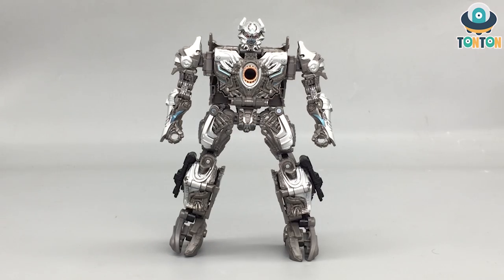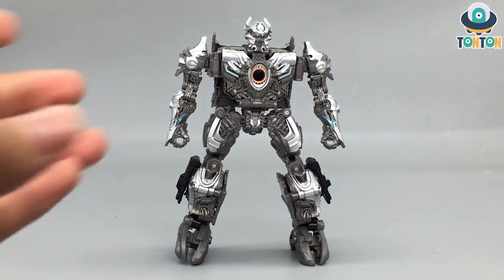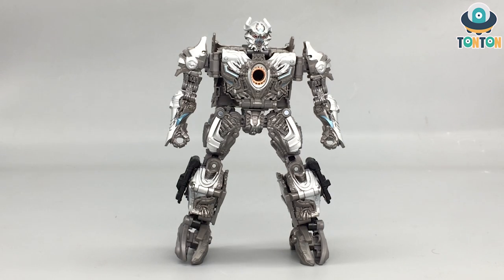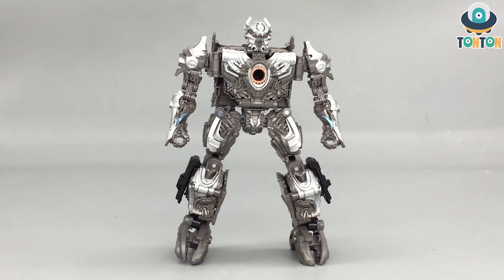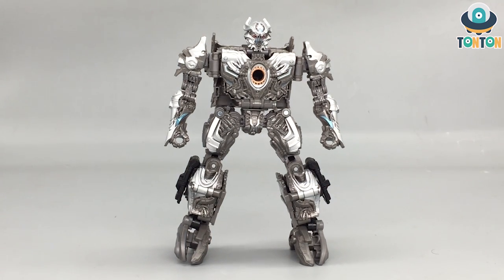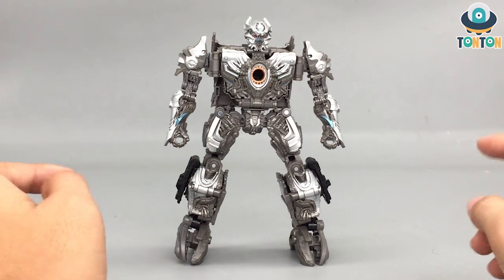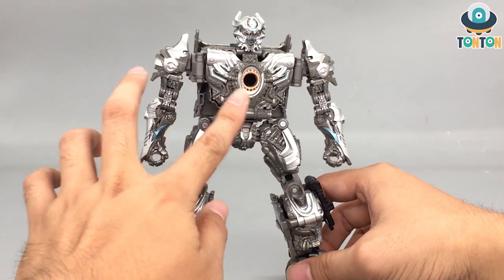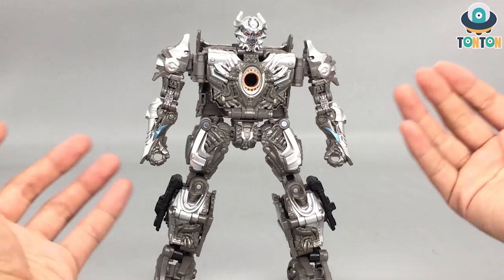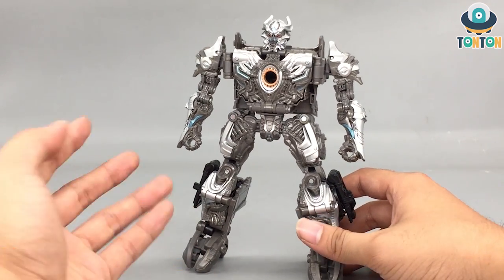For Galvatron, the first impression is that he's got a lot of bright silver highlight paint on his body. Most of the body is gray, which is accurate to the film, and the bright silver reminds us of the original Megatron with his very clean look, unlike his Revenge of the Fallen or Dark of the Moon rusty looks. You got silver highlights on the face, torso, arms, shoulders, thighs, and legs. The only place missing was the feet — I wish they put some bright silver highlight there.